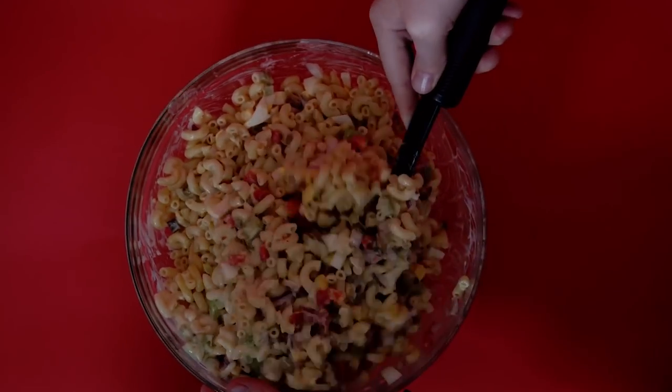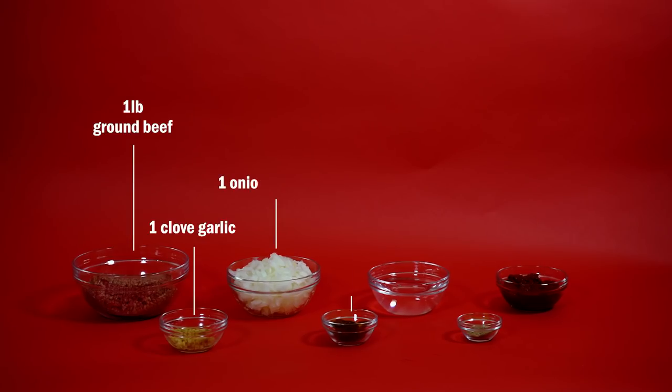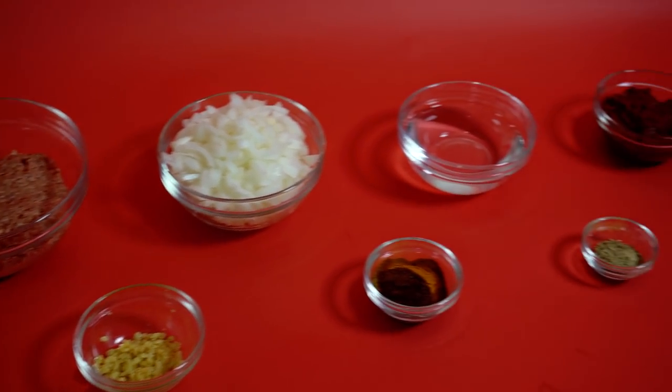Now that everything is mixed together, I'll move this to the fridge and get started on the chili sauce. Like the macaroni salad, making this is fairly simple — it just involves a lot of different ingredients and spices.